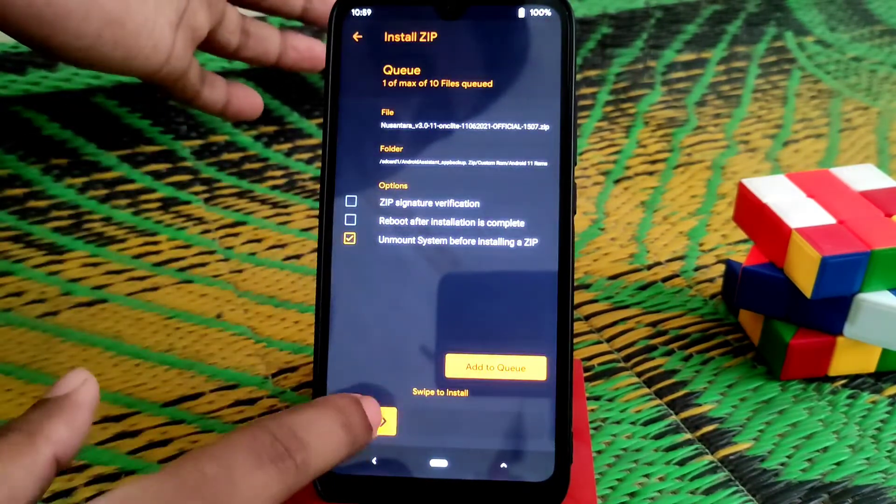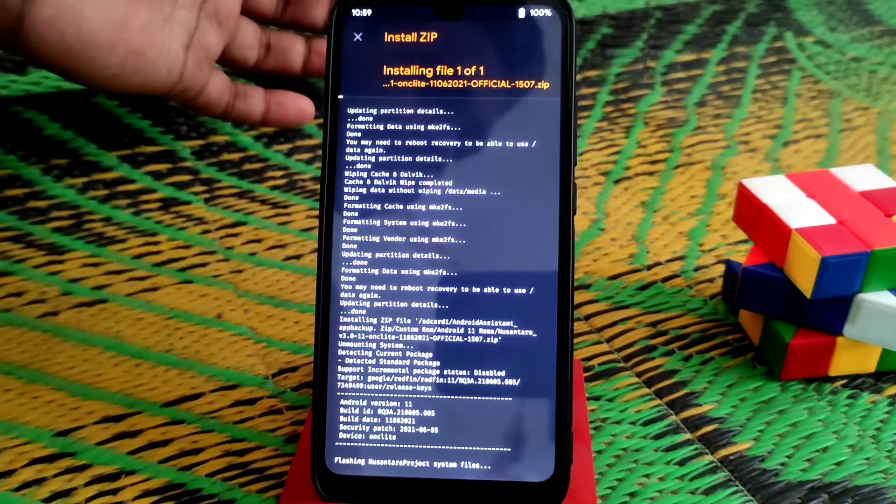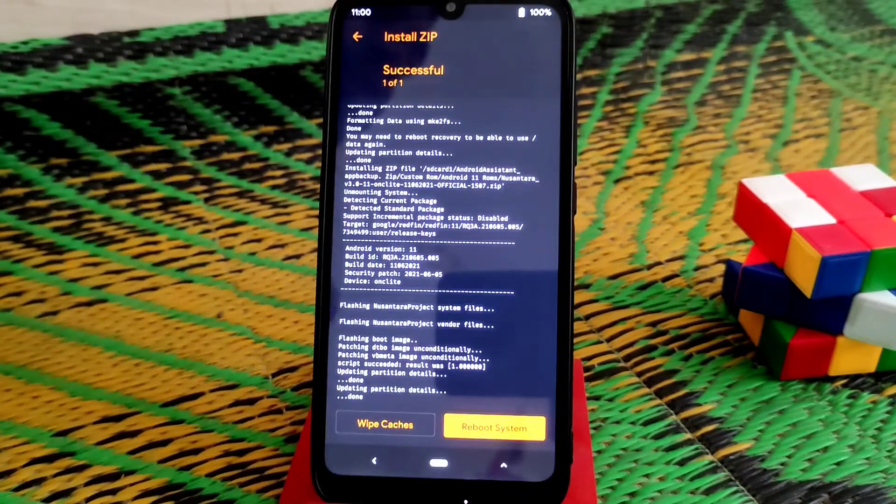Select that file and swipe to flash. Flashing is almost done, you guys can see. This is a vanilla version, so we need to flash Play Store — that's why we need to flash GApps.